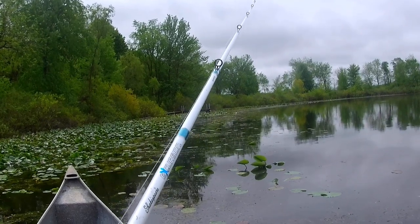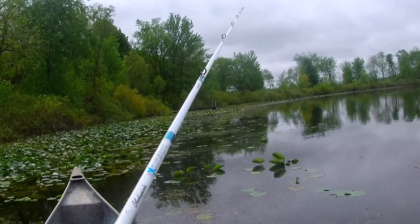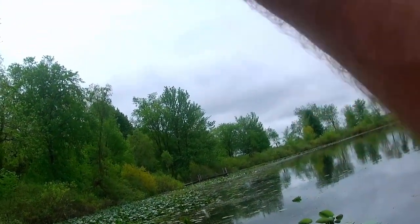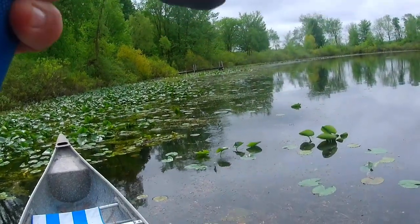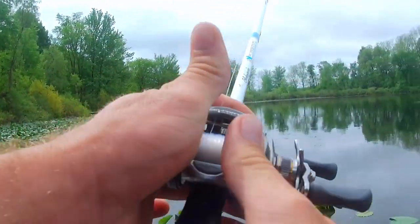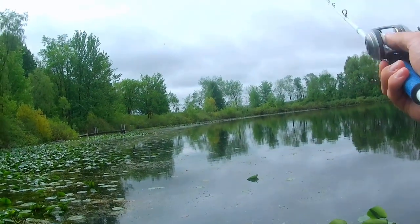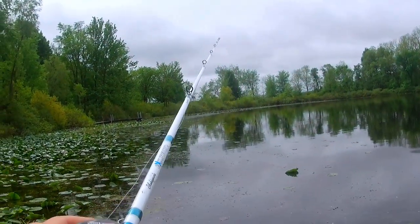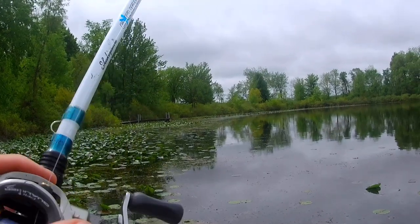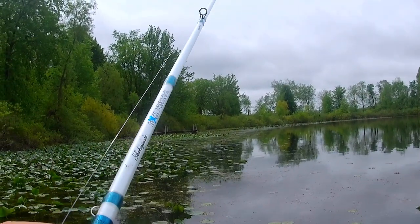When fishing my frog over heavy cover like this — I think we just missed one there, probably a smaller fish caught in the weeds. Anyway, before I was so rudely interrupted by the fish, when fishing heavy cover I like to keep my rod tip high and just work the frog real slow.